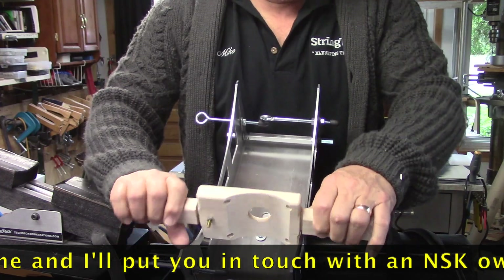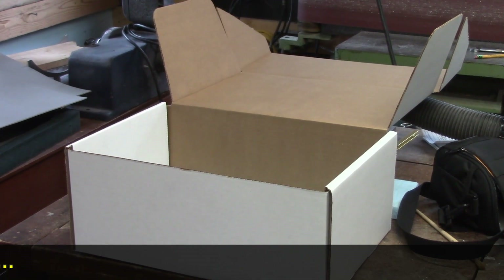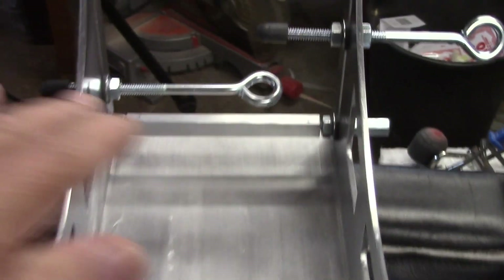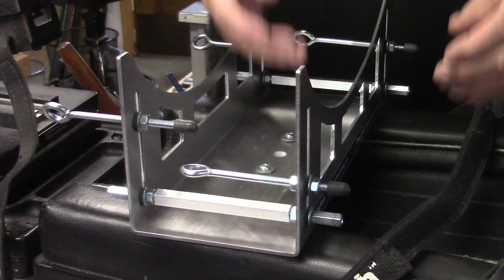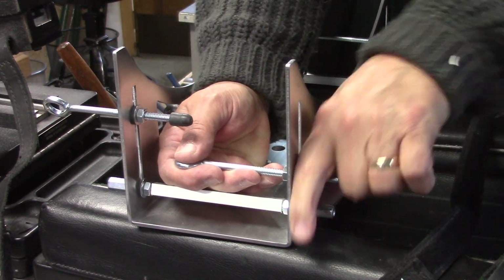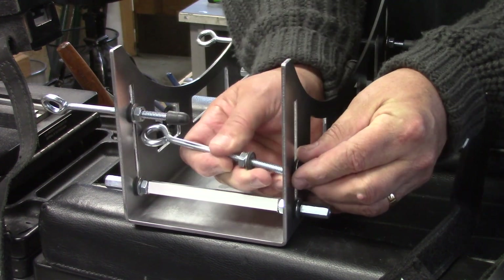Let me take the sled off for a second. This is the dedicated box that I ship the NSK in. In order for it to fit without the box being unwieldy or too large, these two cinch pins are actually put on in reverse so that they go to the inside of the main frame, making the whole unit a little bit more compact for shipping.